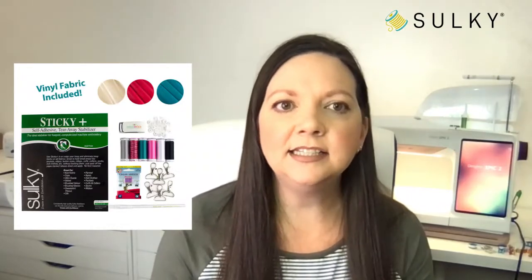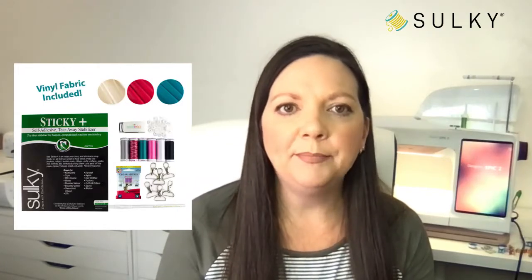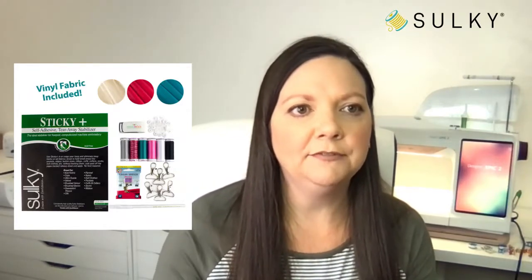The kit includes vinyl fabric — a really cool sparkly white, a pink, and a turquoise — great colors for Valentine's Day and even for Mother's Day coming up. These would make great little gift ideas.